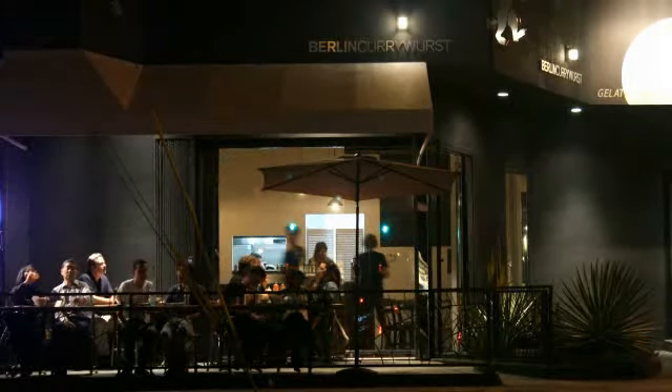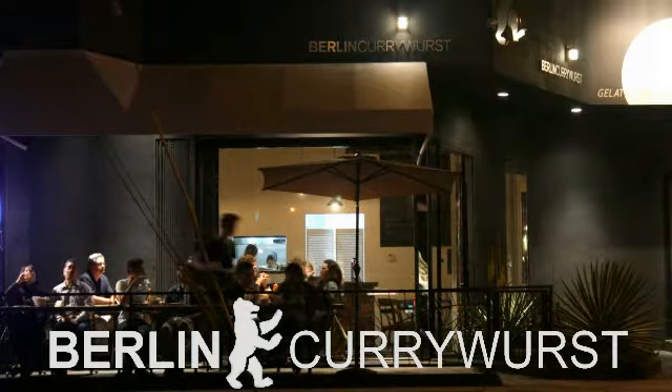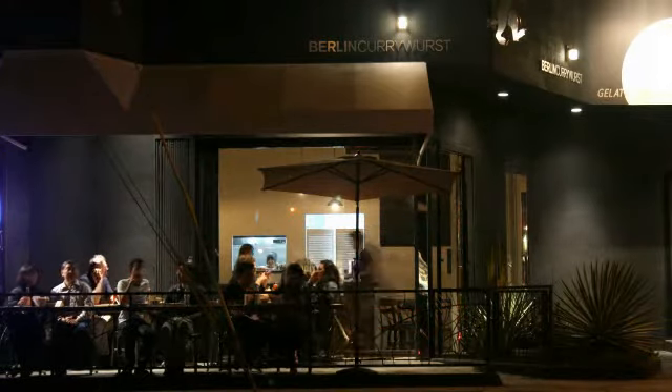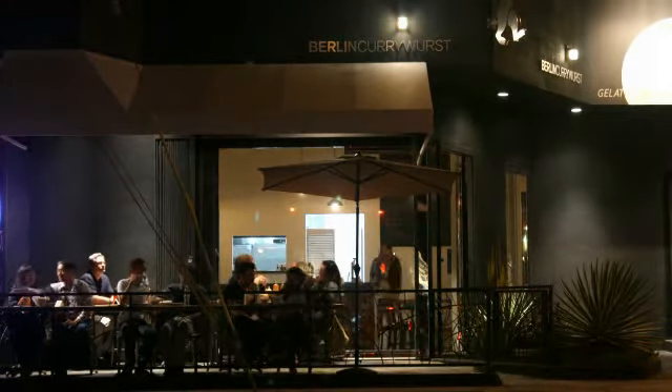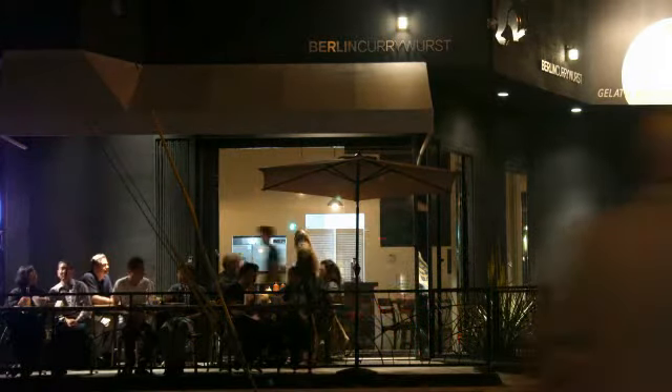This is the sliced sausage. You can pick the type of sausage you like. It comes with tomato-based sauce and curry powder on top and German bread on the side. The most traditional ones in Germany are the first three: the brat, the bock, and the rind. The bock is the white one, and our best seller here is the paprika.